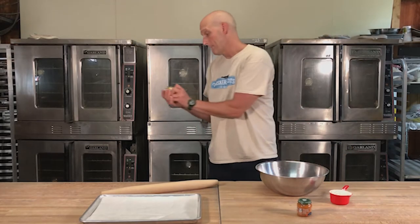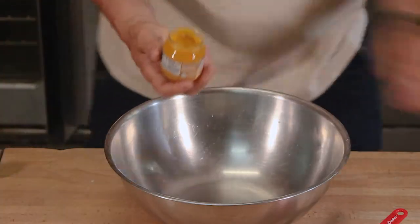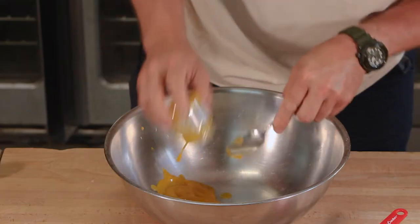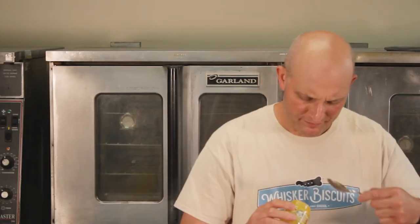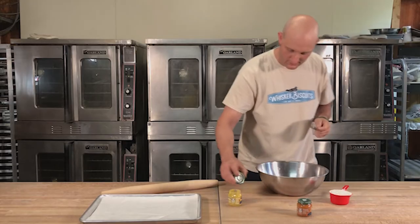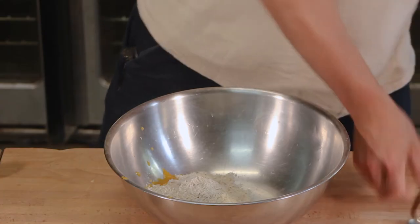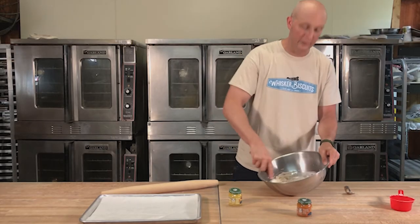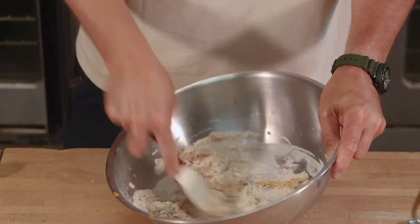So we're gonna grab our mango, apple, banana and of course put it into our bowl. If you have a little spatula you can certainly get in there. We're gonna throw our cup of flour in and then grab a spatula and start to incorporate it slowly. You're gonna have to get your hands in there at some point, but until it comes together, it's pointless.